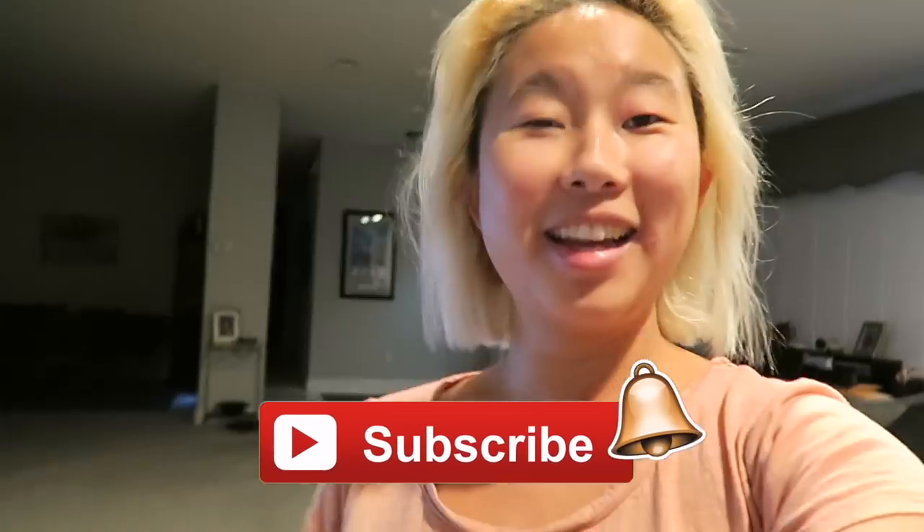Hi guys, welcome to another hair vlog. I have been killing it with the hair videos these days. These videos kind of get repetitive, but you guys seem to really really like when Sherry does my hair, so I keep creating them.